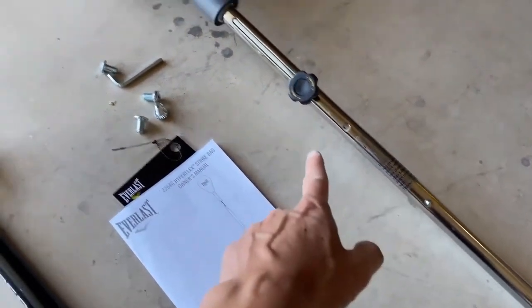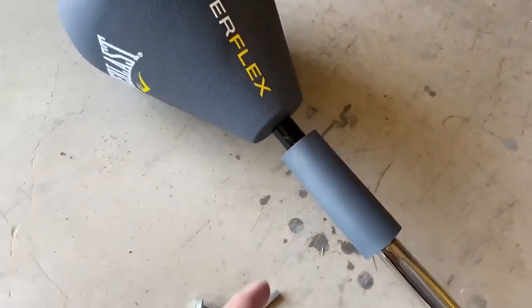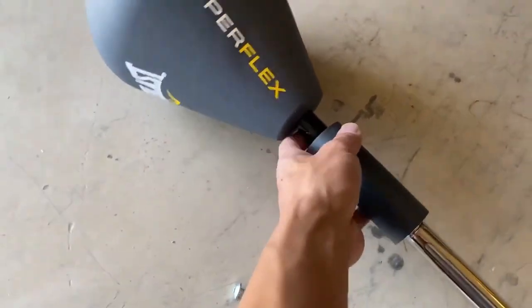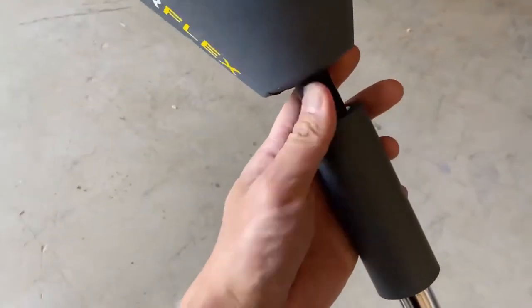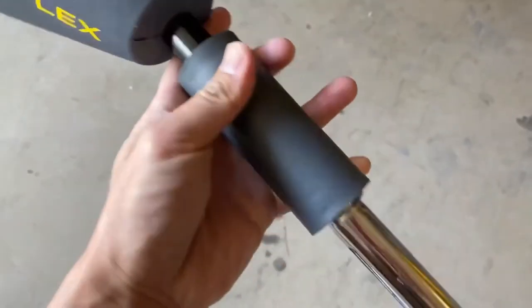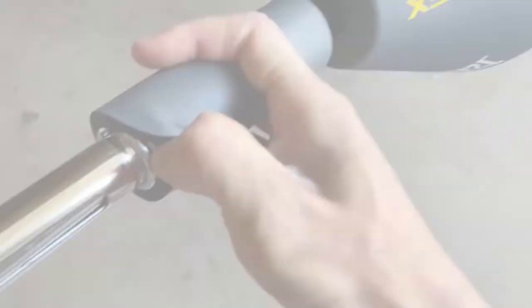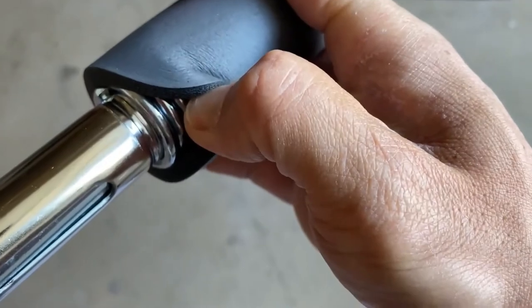Likewise, the Everlast Punch Bag comes equipped with a convenient base which can be filled with water and sand. As soon as it's full, its weight reaches 30 kilos and will be incredibly stable. We can also note that its spring, mounted on a foot, has been thoroughly tested and very well adjusted. Because of this, you will not have to deal with an uneven sway.